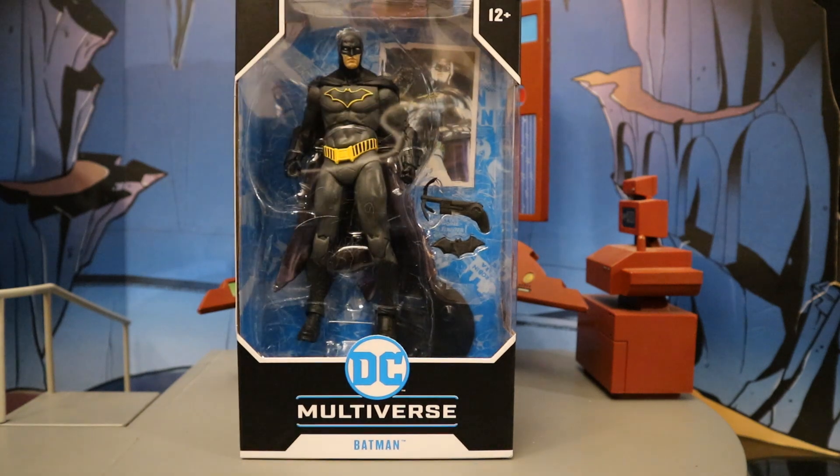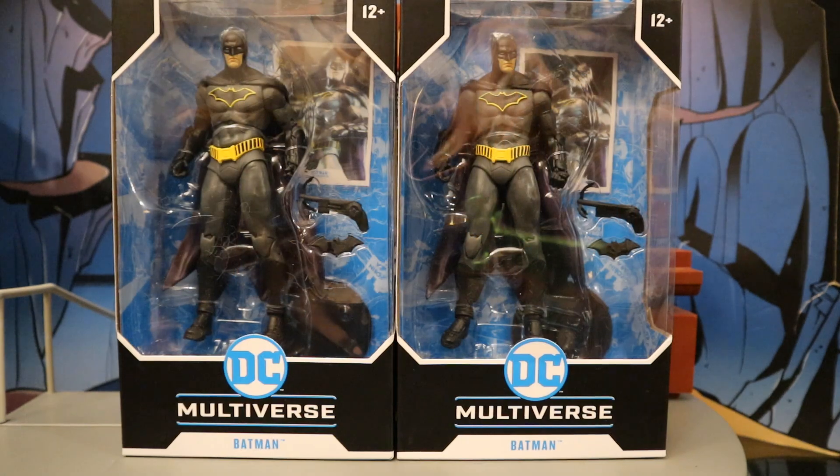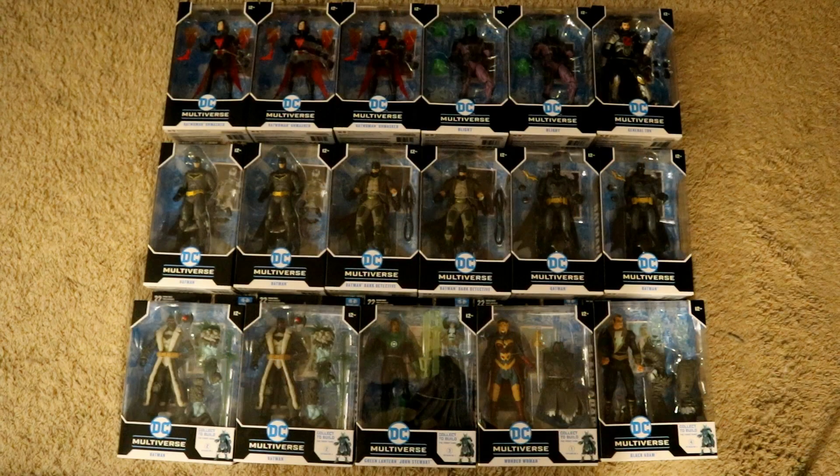With no further ado, let's open them up. I did end up getting two of these figures — one to open and enjoy, and one to keep unopened in my complete 6 and 7 inch unopened Batman-related extra figure collection. Between the pallet at Walmart and my haul from Amazon, I got a ton of McFarlane DC Multiverse figures today.